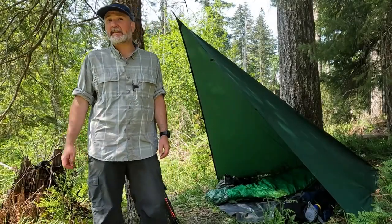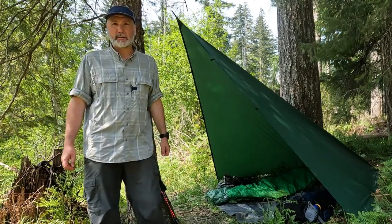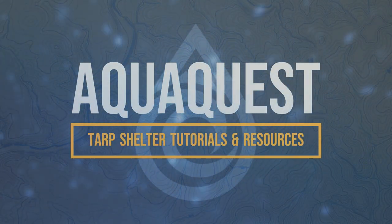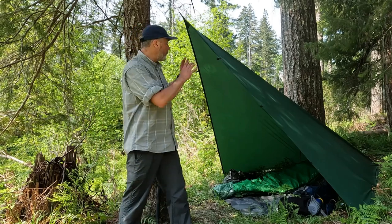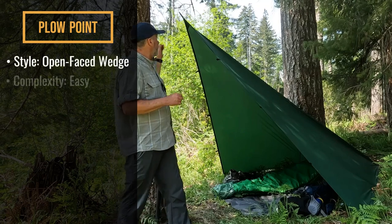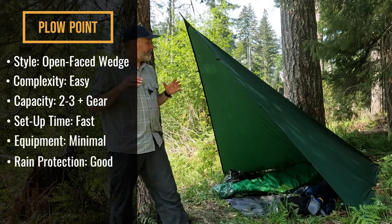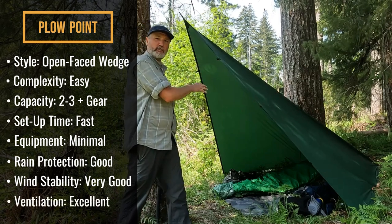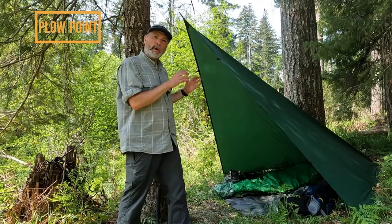Hey, I'm Scott with AquaQuest and today in our latest pitch video, we're going to talk about the plow point shelter and how it might work for you in your next excursion out in the bush. I'm Scott with AquaQuest and today we're going to focus on the plow point configuration which you see here.